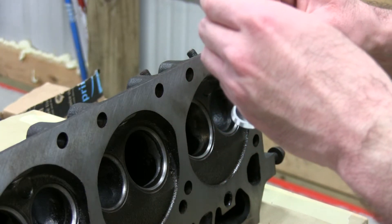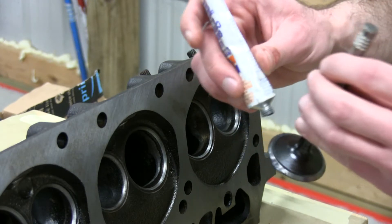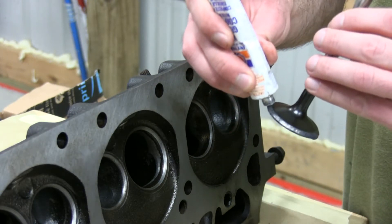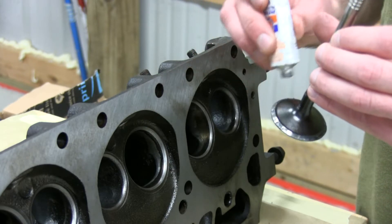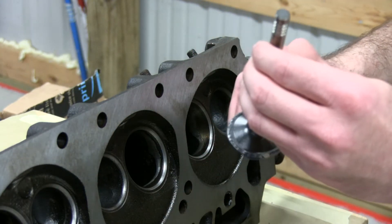Joe's blocking the view - I'm totally blocking the view. Joe's here with me, guiding me through the whole process because obviously I can't be left alone for two minutes with this otherwise.